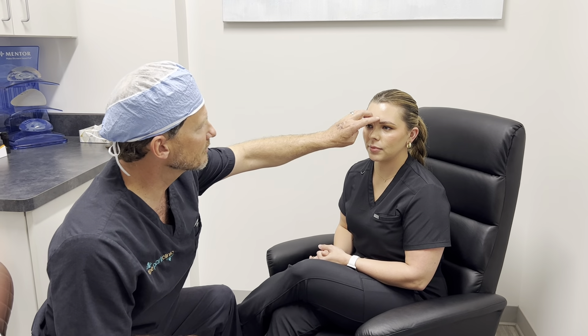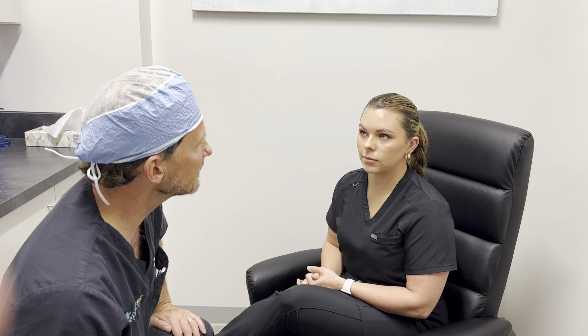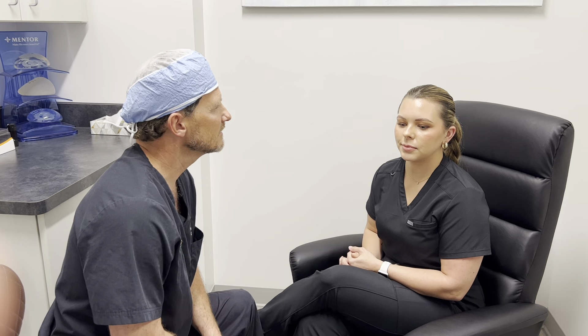We also treated her glabella, so scowl at me — those muscles are not moving much at all. These muscles pull your forehead down, so when those are relaxed her forehead really smooths out. But if you ask her to raise up, she can do a little bit, which is how we like to do it. She still has expression, can raise her eyes and show some response in conversation.